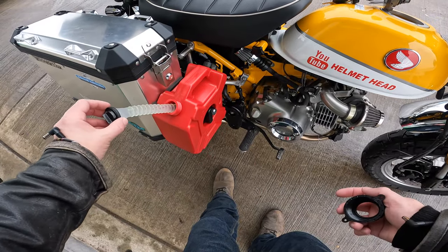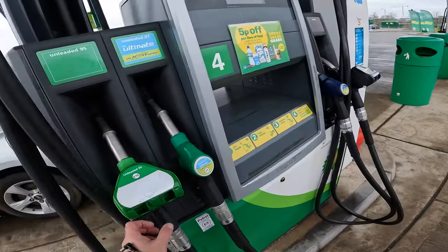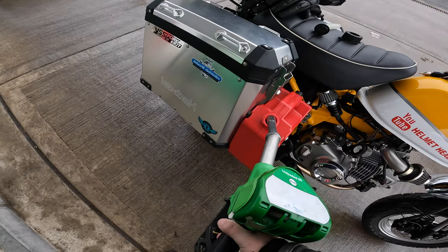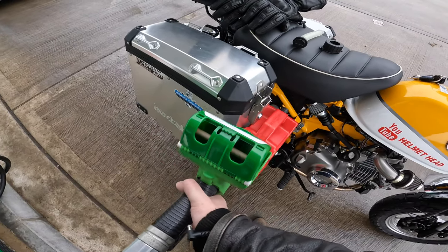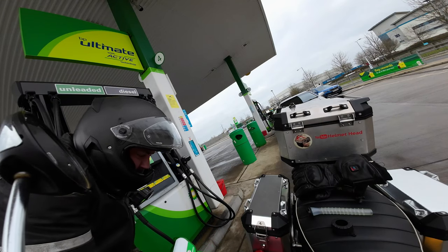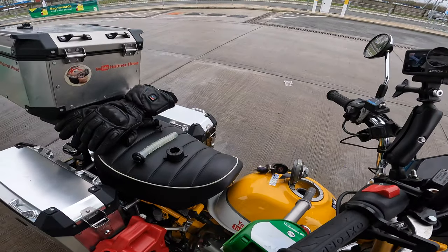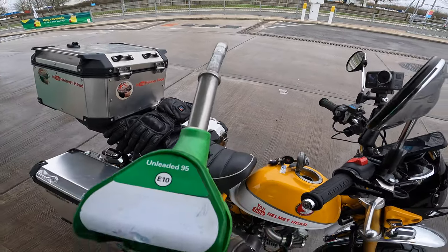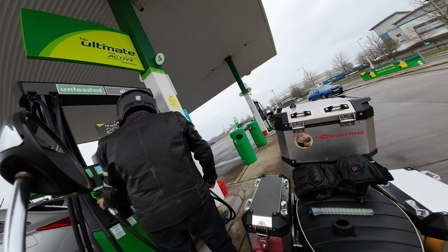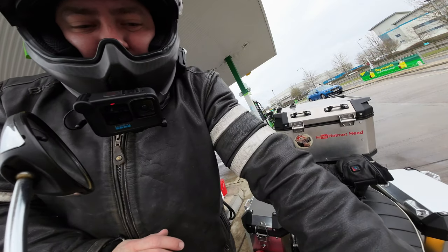Look how cool this is - a fuel funnel! Brand new. Let's do this one first. A bit of spillage - right, that's full. Let's fill up the old monkey bike. That was 3.8 litres, £5.41. Now let's put some fuel in this one. We're up to £10.86 - around the same, but it had a bit in it already. Sweet.